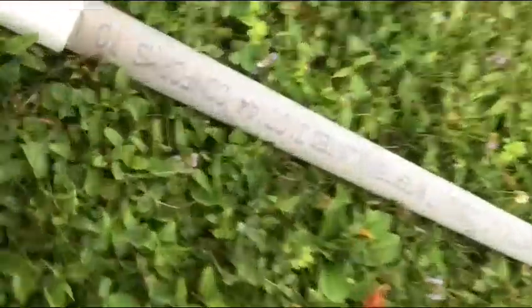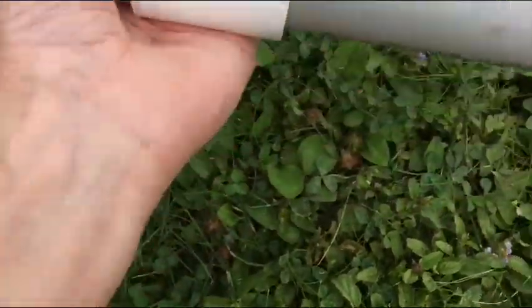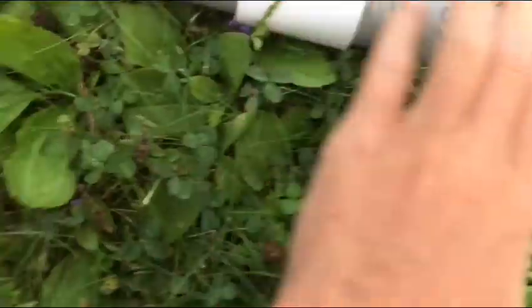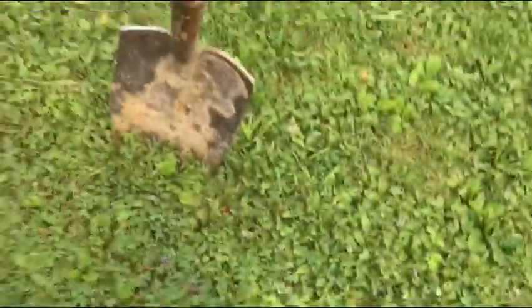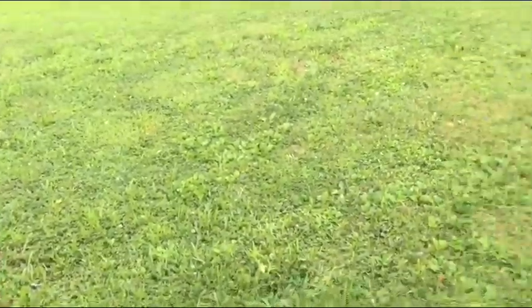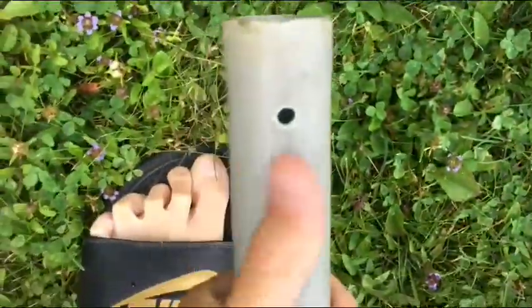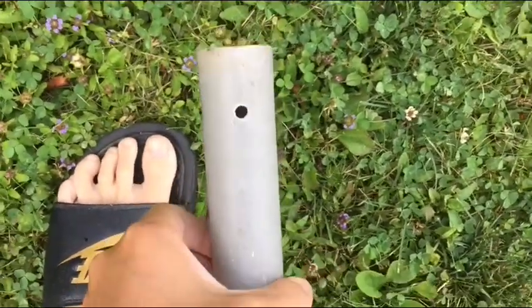The connector we had was too big, so we went back to the store and got the right size. I connected the two poles — each pole is about five feet, so now it's about ten feet total. My plan is to dig a hole and put it in the ground. My dad also drilled a hole in the pole so I can tie the rope through it.